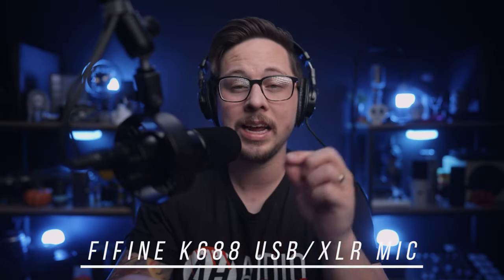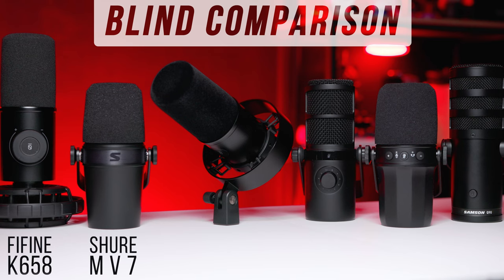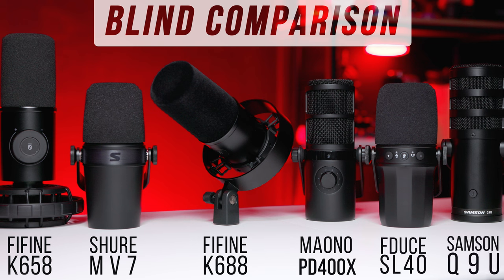Today on the Audio Hotline, I'm doing a review of the Fifine K688. For anyone interested in buying this broadcast-style XLR USB microphone, it goes for around $72 to $83. I'll take you through what comes in the box, the features, the specs, and we'll test the hell out of it. I'll also do a blind comparison that includes other microphones of similar value and style, and most importantly, the Fifine K658 — the USB-only microphone that looks pretty similar to this one.